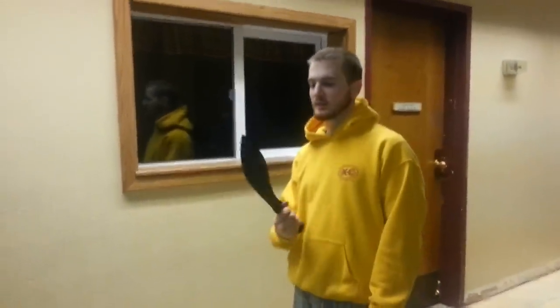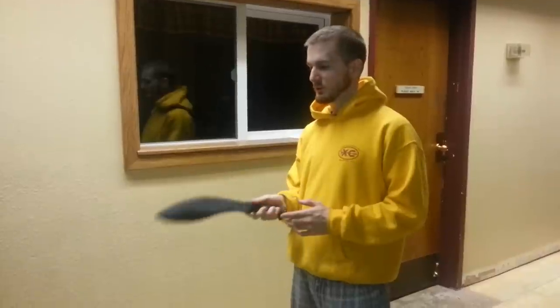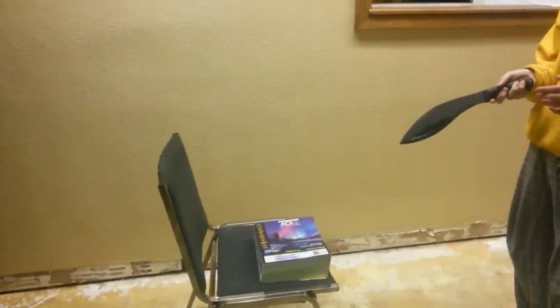Here we have the Ka-Bar Kukri machete. It seems to be a little thicker than a regular machete, which is good for me because I thought it was a pretty cheap option for firecraft. I haven't played with the batoning idea of it yet. I haven't really gone out camping to make any fires yet, but I just thought we've got an old chair here and an old phone book — let's see what it does.